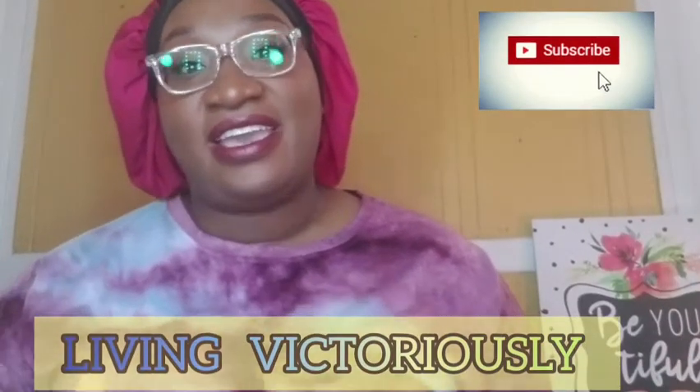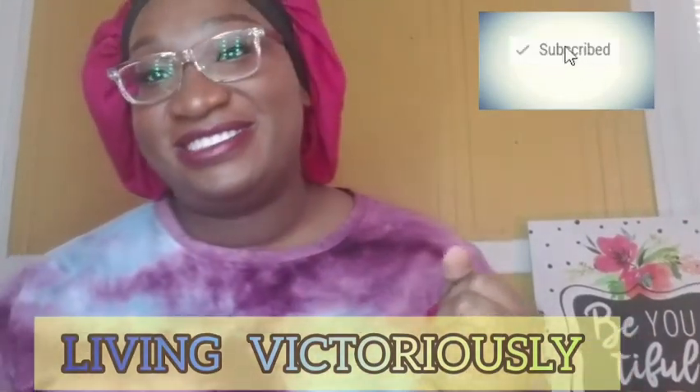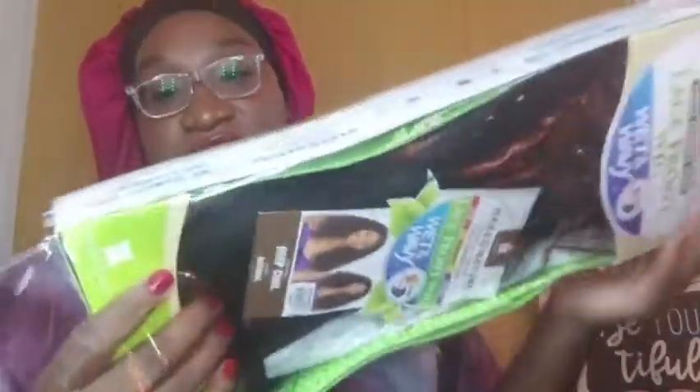Welcome to my channel! Today I have a special treat for you guys — I have the Naked Nature 100% lace front wig. This is the first human hair wig I have done on my channel, and it is wet and wavy, so you can either wear it dry or wear it wavy. The color I got is just a natural black. It's a Brazilian wig, fresh out the pack.